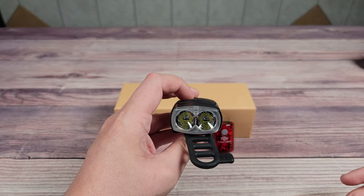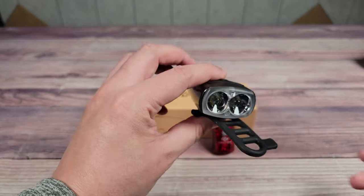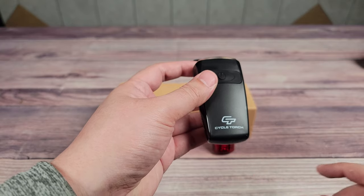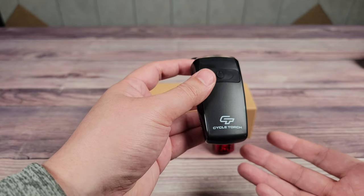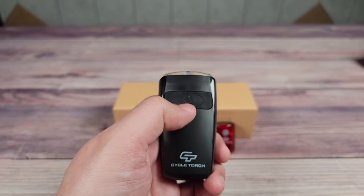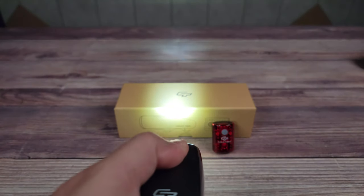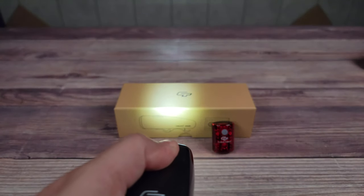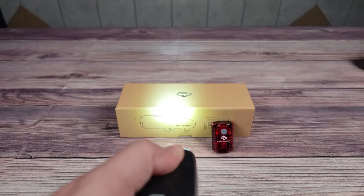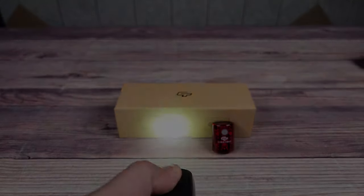The front headlight is a good small and portable size and should blend in with any bike since it's a basic all-black color. There is a logo on top but it's pretty small and a nice-looking logo so I don't mind it. Up front you have your power button, and this light has a few different modes: high, medium, low, a fast strobing mode, and a nice breathing mode that I haven't seen on any other light — definitely my favorite mode on it.